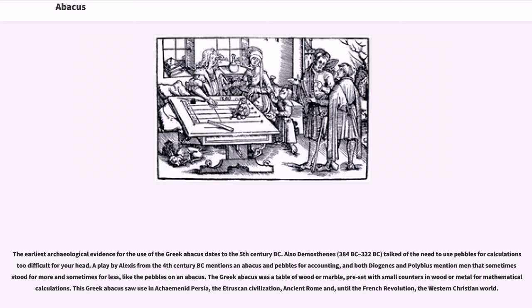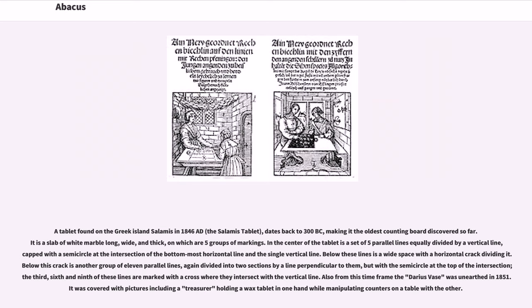The Greek abacus was a table of wood or marble, preset with small counters in wood or metal for mathematical calculations. This Greek abacus was used in Achaemenid Persia, the Etruscan civilization, ancient Rome, and until the French Revolution, the Western Christian world. A tablet found on the Greek island of Salamis in 1846 AD, the Salamis tablet, dates back to 300 BC, making it the oldest counting board discovered so far.